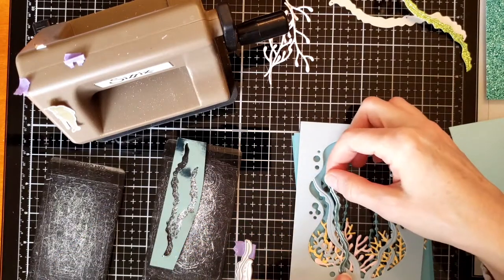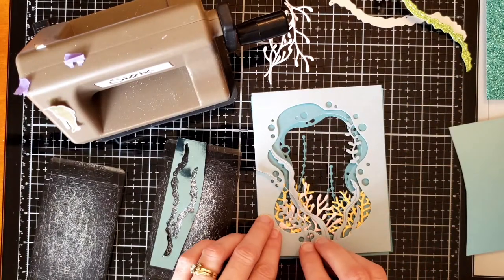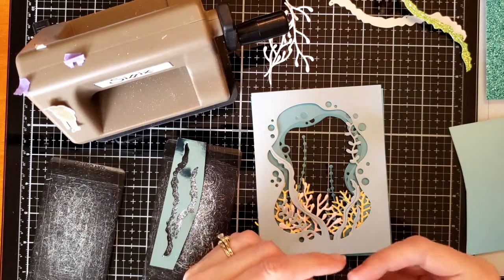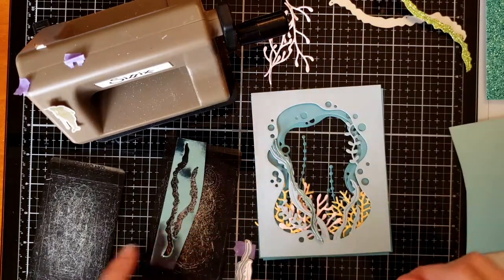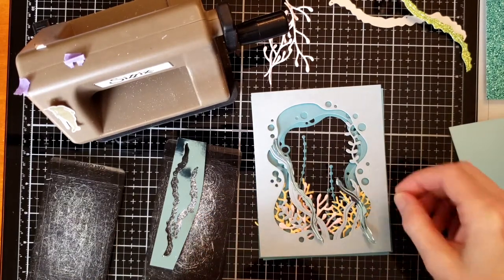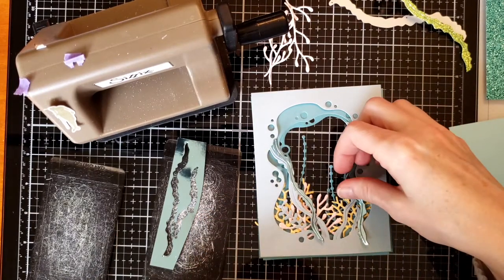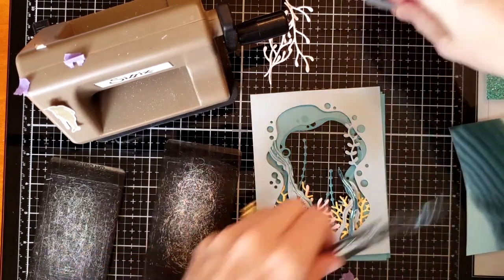One neat thing about these collage die sets is they come with their own individual dies that coordinate with the scene you're creating, which is nice. And if you want to add extra elements, all these different dies match so beautifully with it. Here I am trying to decide how I'm going to place the different kelps and how many I need.